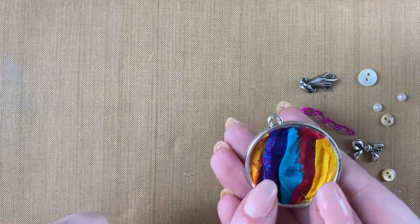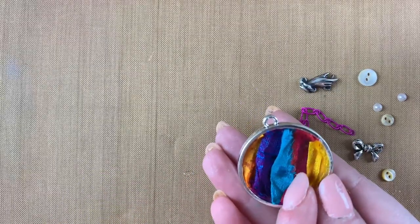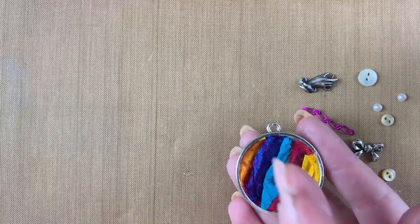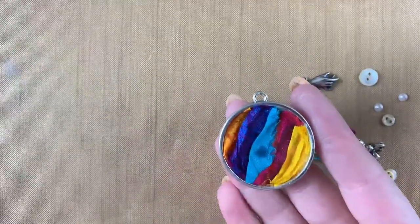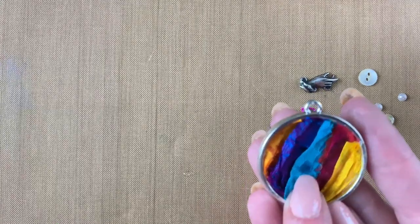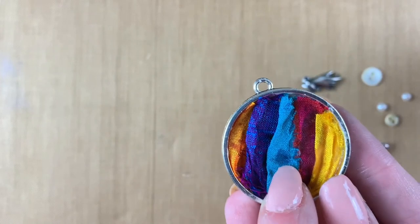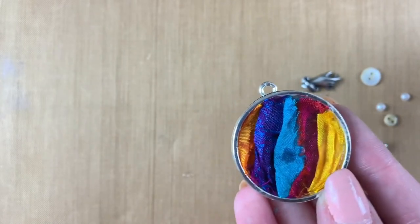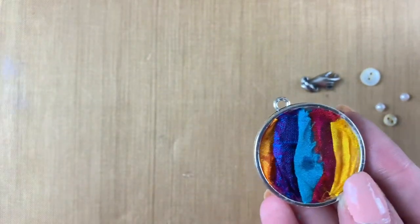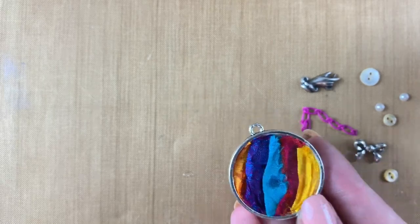Then I took my little cut strips of sari ribbon and laid them down. I have them at an angle, but you can do them straight up and down if you want to try to layer them into a pattern. As you can see, this one soaked in the decoupage a little bit, so it did darken the sari ribbon — it's a little bit darker. You can see a little dark spot there, and this color got a little darkened as well.